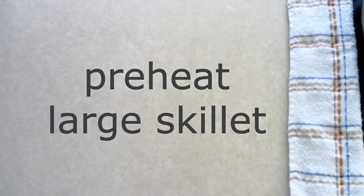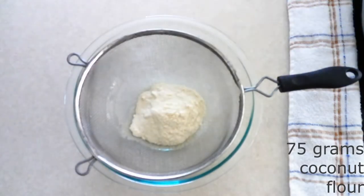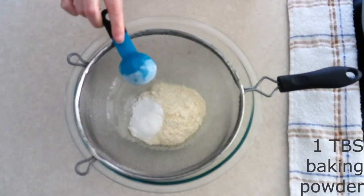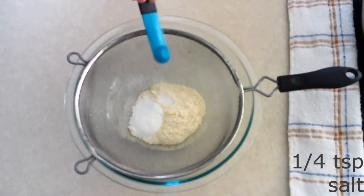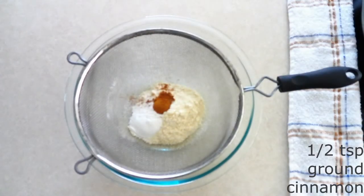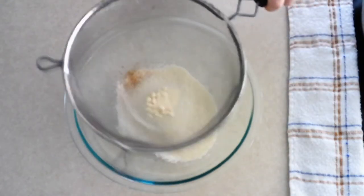Preheat a large skillet over medium heat. In a large mixing bowl, combine 75 grams or about 10 tablespoons of coconut flour, one tablespoon of baking powder, a fourth teaspoon of salt, and a half teaspoon of ground cinnamon. The ground cinnamon is optional — I like a little cinnamon flavor in the bread of my french toast sticks, but you can leave it out if you prefer.